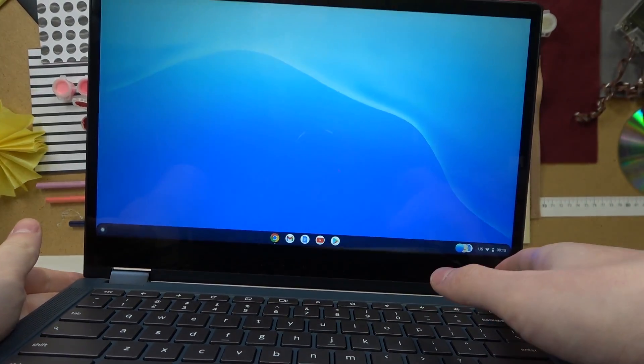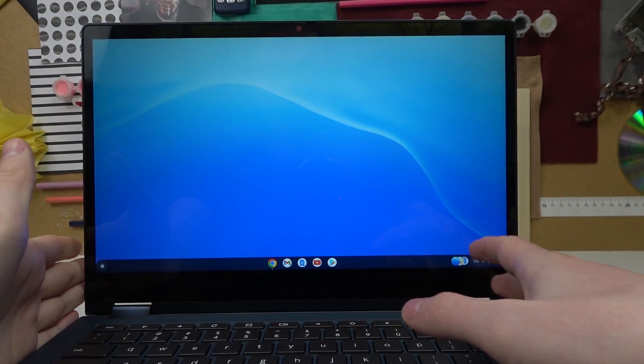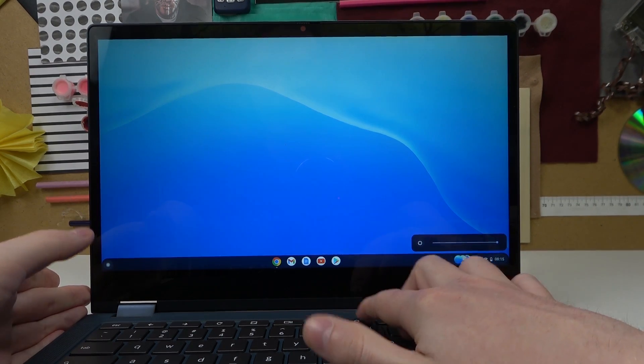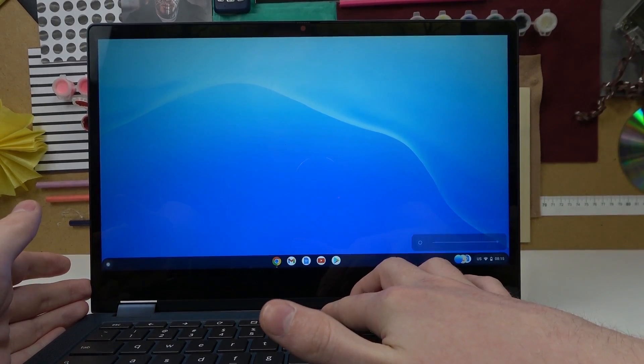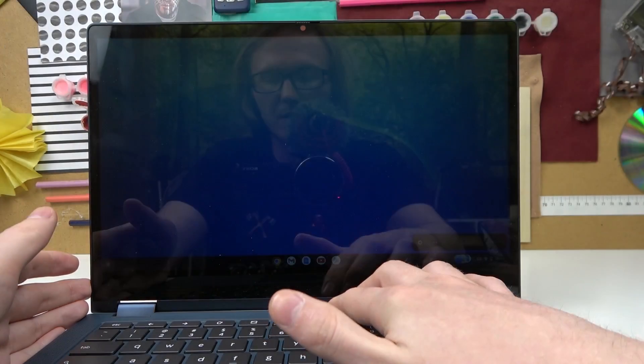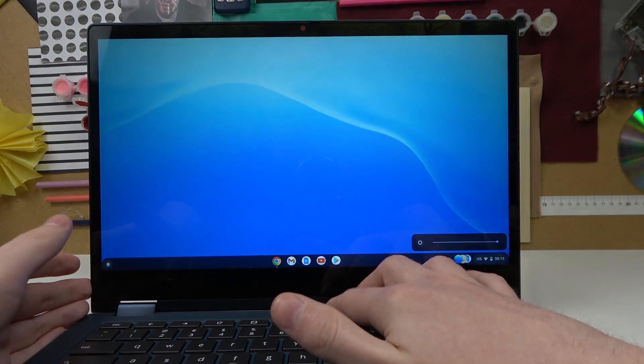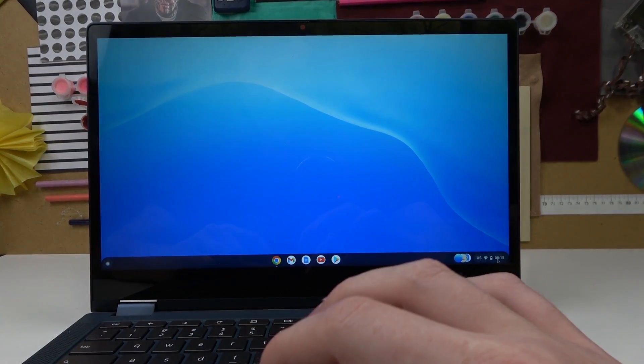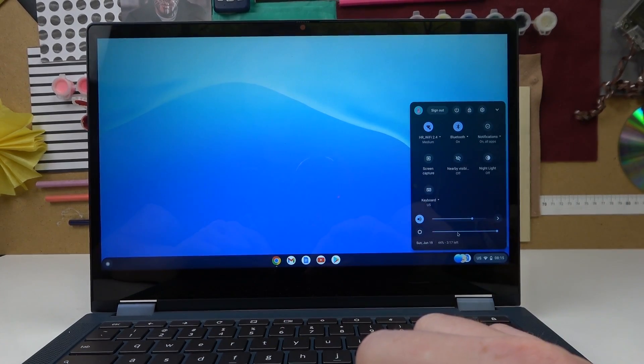If you want to increase brightness, click on the bigger Sun. If you want to decrease brightness, click on the smaller Sun like this. The next option is to press on the time area like this, and that way we'll see the Sun icon right here and we'll be able to adjust it as well.